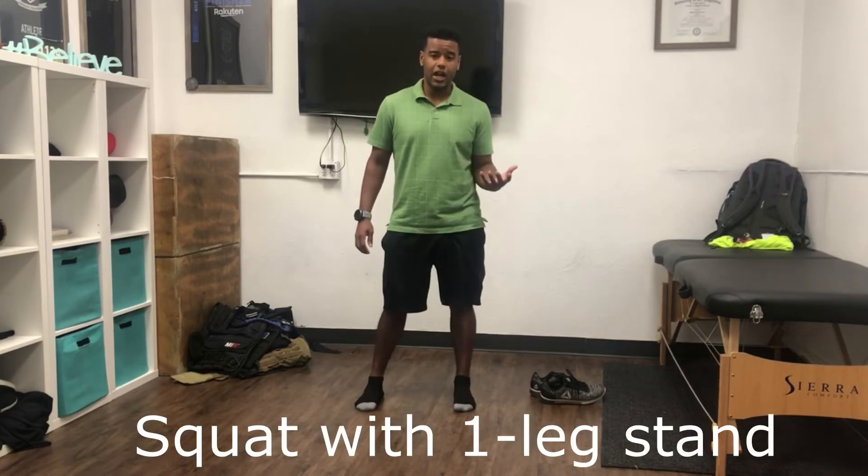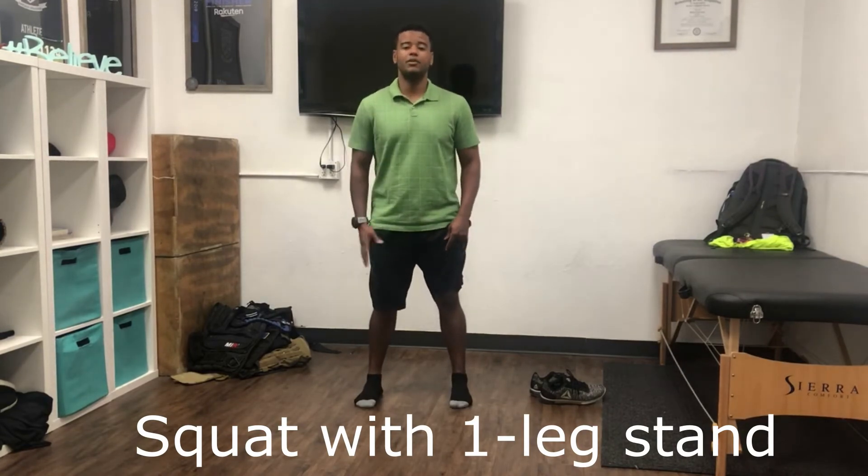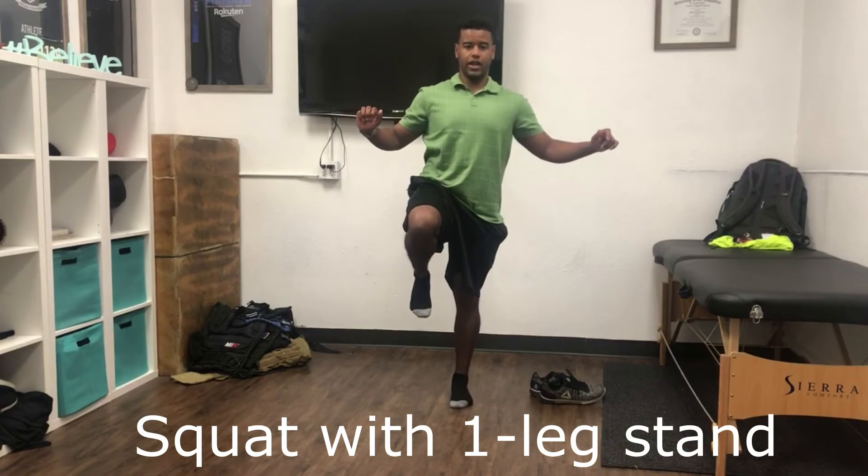For this exercise we're going to squat. If you need information on how to squat, check out my video on how to squat properly. Arches raised, butt comes back — squat, then come up onto a single leg.